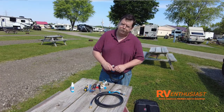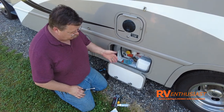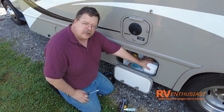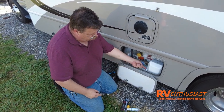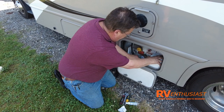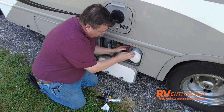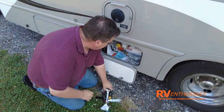Here we are at the ASME tank on our motorhome. First, make sure your propane is turned off. This is a dust cover for the two-stage regulator. We take that off — it's often held on with zip ties or body plugs — pry that off, separate the plastic on both sides, and pull the dust cover right off. Now you can see the regulator nice and easy.